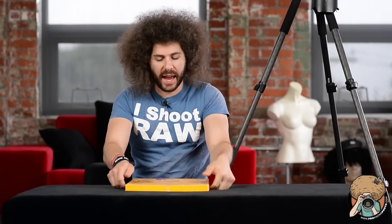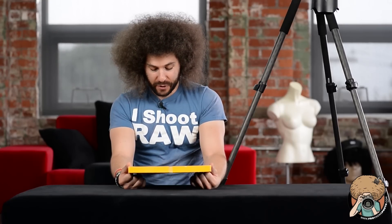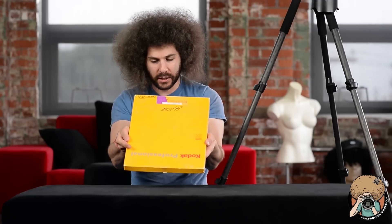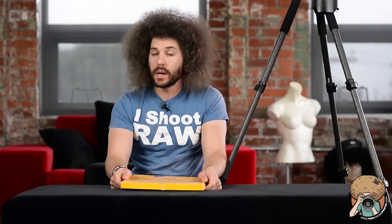Jared Polin, froknowsphoto.com with another FroFilm Project video. I have a mystery box of photos that came from under my bed — these are from college. I know that because this is Supra 3F paper, Kodak Professional. The F means glossy. This was $36.88 at Mid-City Camera for 50 sheets. Color was a lot less expensive than black and white because black and white still contains silver in the paper — that's what made it more expensive. So we're going to go through this mystery box and critique what I have in here.